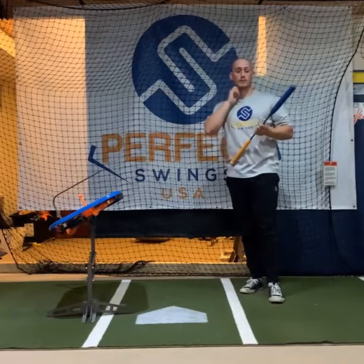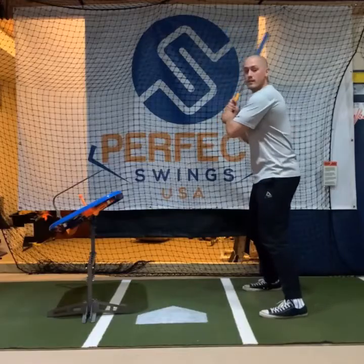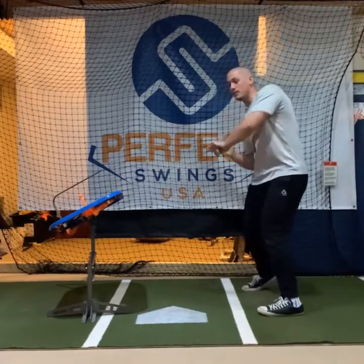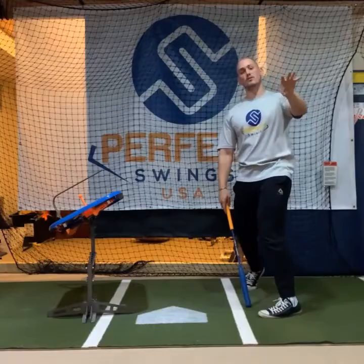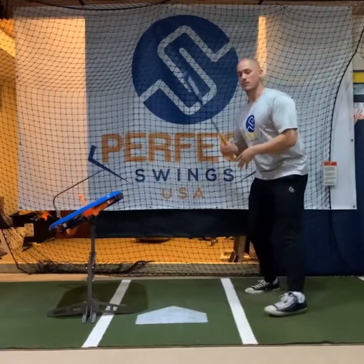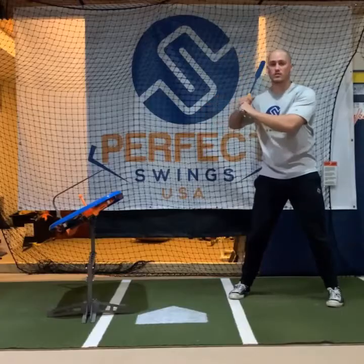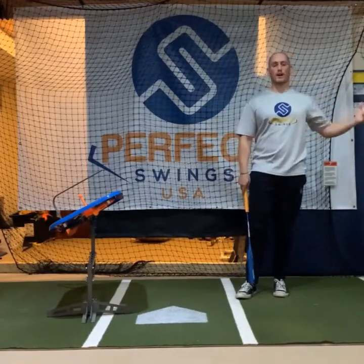So how you correct them is you tell them to keep the bat straight. What that does is it forces them to slow down and build up their speed coming forward through the zone, which in turn is quieting their head, making it easier for them to see the ball coming in. And it keeps their hands nice and close into their shoulder without any extra movement. So it's fixing all those issues that the fast load creates.